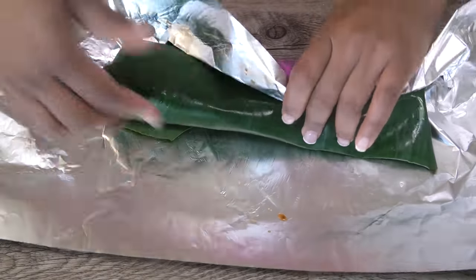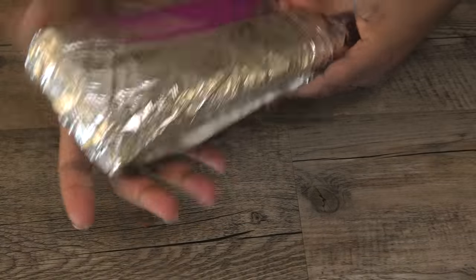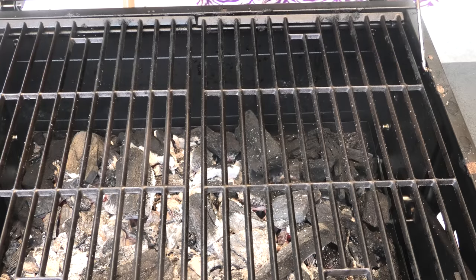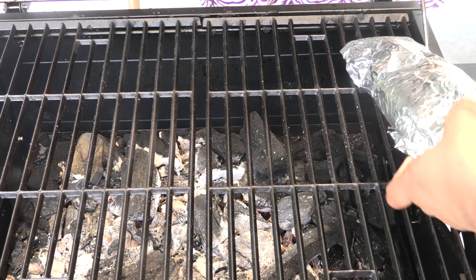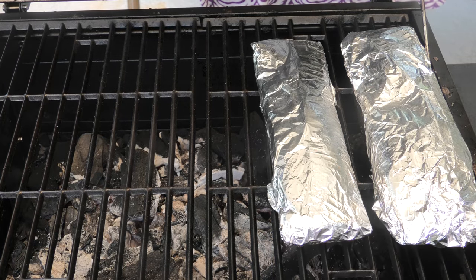I'm drizzling some of that lemon-infused coconut oil onto the fish, wrap it up, and then this goes directly onto your grill. You're going to grill this for about eight to ten minutes if it's a small fish; if it's a bigger fish it will take about 12 to 15 minutes.